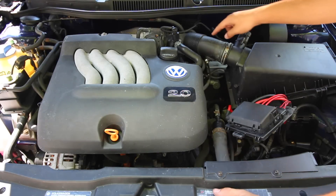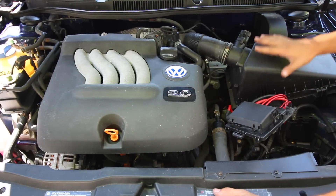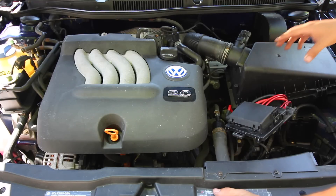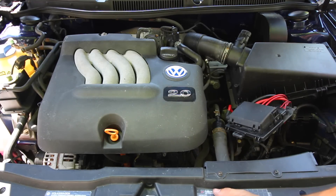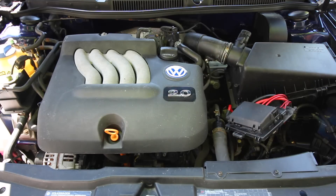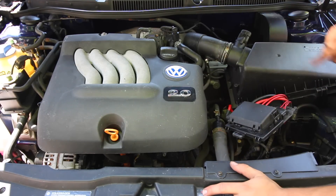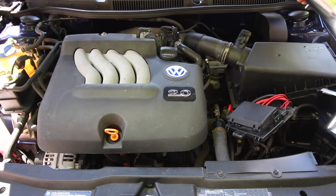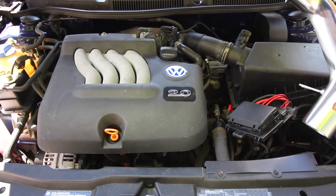So the idea behind this is we're going to be replacing the stock intake right here with a cold air intake. The pickup location for the intake is going to be lower, which essentially is going to be picking up colder air than the air picked up inside the engine bay. We're going to be replacing all of this piping with new piping — this pipe right here and everything after it, with a new pipe that has a filter on the end.